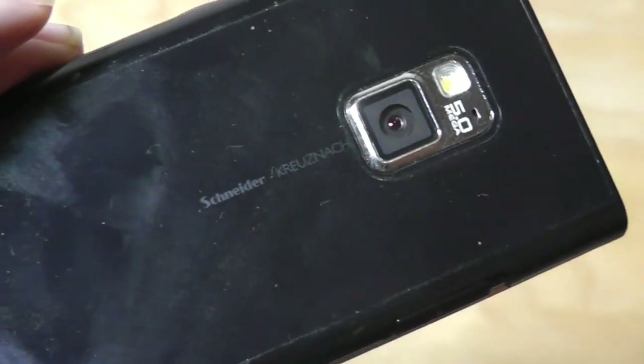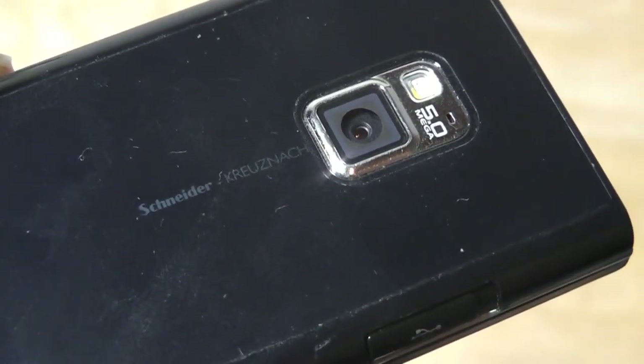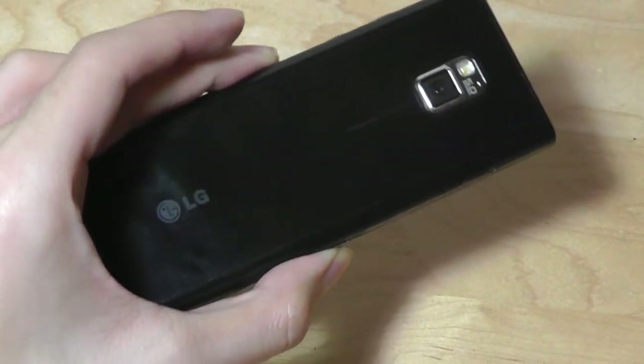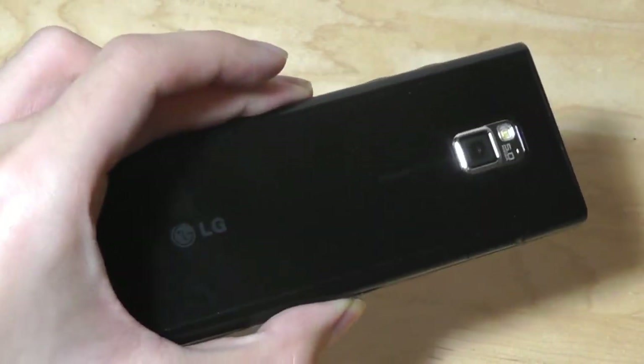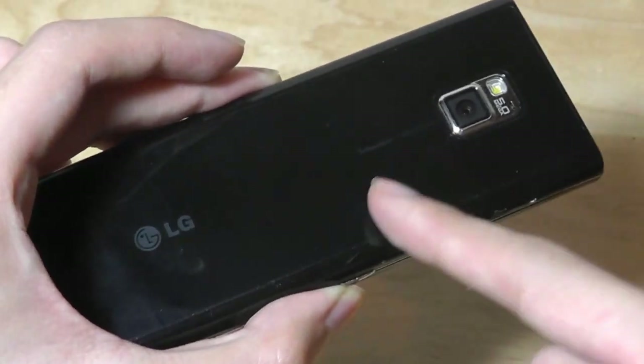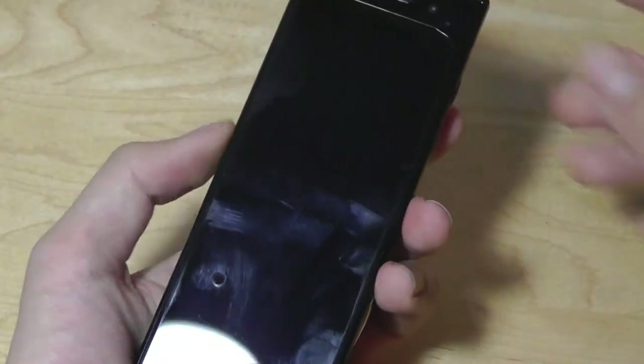In terms of the camera, there's a 5 megapixel sensor by Schneider Kreuznach and an LED flash. Despite the optics branded by a pretty reputable name, the camera was one of the worst attributes of the BL40 — it simply did not produce very sharp images, which was disappointing considering the optics being used. The back of the phone is made out of plastic, making it a huge fingerprint magnet even though it looks very elegant.